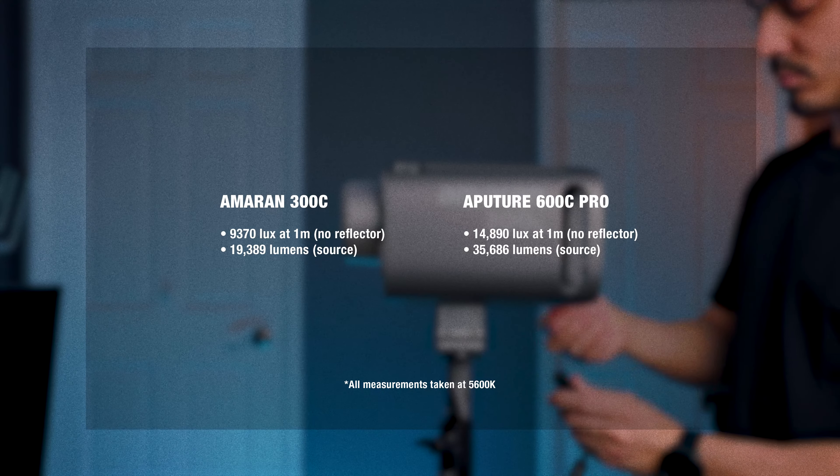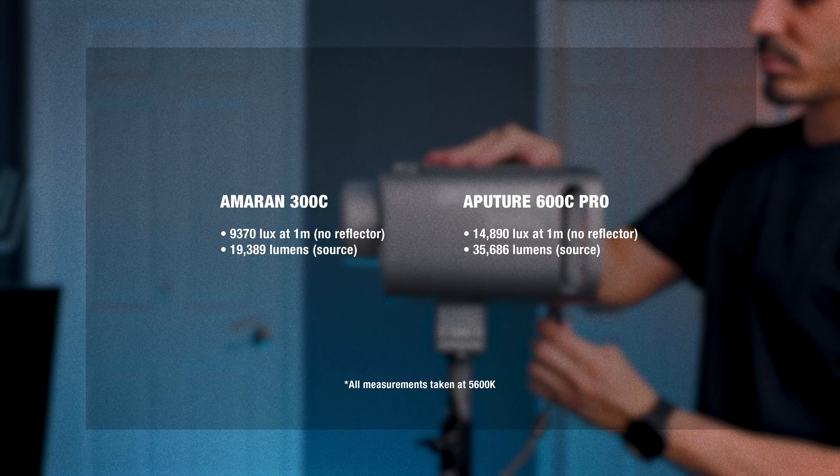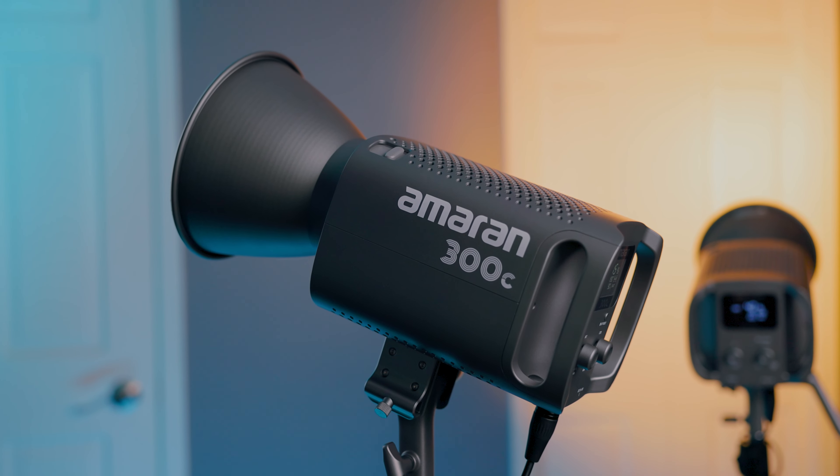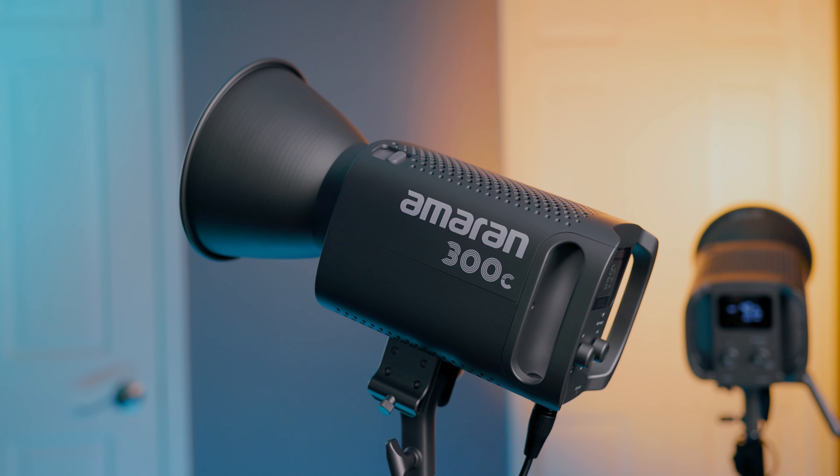The 300C is about two-thirds the brightness of the full-size studio-grade Aputure 600C, but that light is about four times more expensive and comes with a control box — which is a consideration if you need DMX features. For an at-home setup, you probably don't need that control box, and the Amaran products with their smaller power brick are going to be more manageable.